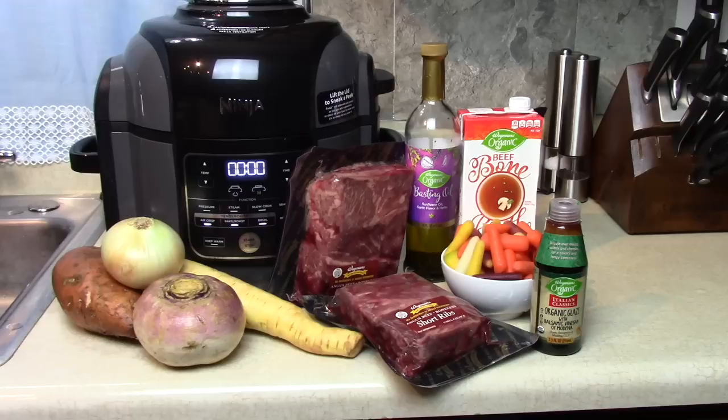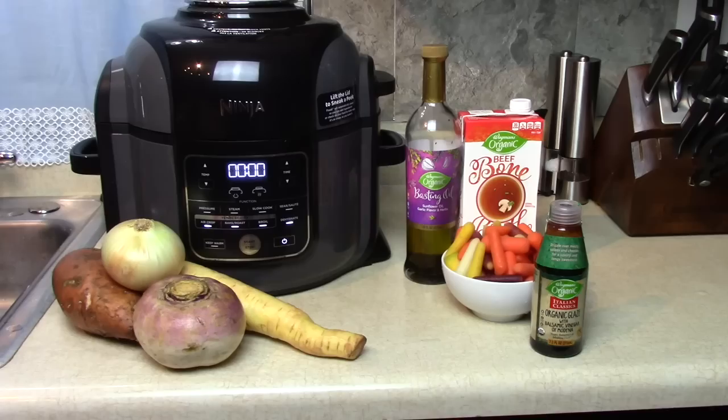Today we're going to use the Ninja Foodi to make some Angus beef short ribs and I'm going to braise them all day long in the slow cook method with some nice root vegetables and other flavors. Let me show you what we're going to put together.